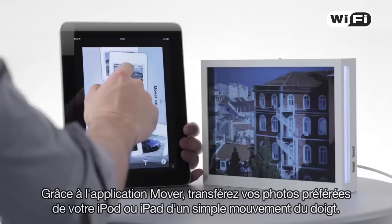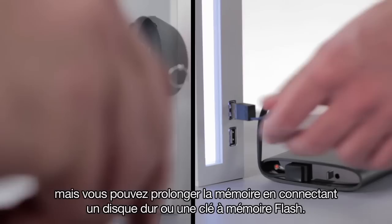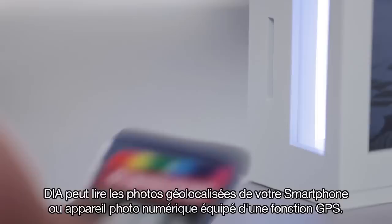Dia can store up to 1,500 photos, but you can extend the memory with flash and hard drive. Dia can read Geotag photos from your smartphone or your digital camera with GPS featured.